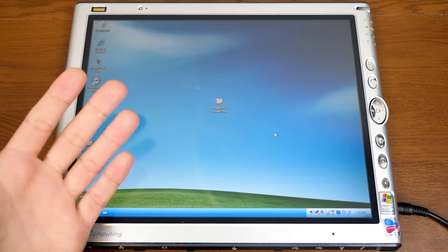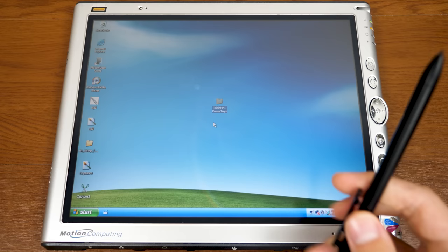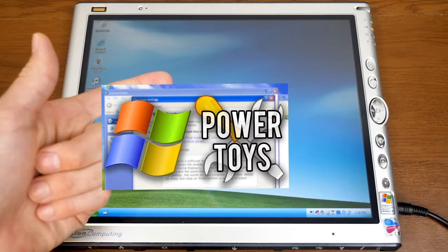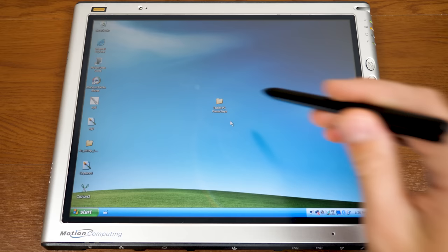Hello everybody and welcome back to another video. In today's episode, we're going to be taking a look at Microsoft Power Toys for Windows XP Tablet PC Edition — something I briefly touched on in my last Tablet PC Focus video on the Experience Pack. We have covered all the other versions of Microsoft Power Toys on this channel: versions for 95, Windows XP, and Windows 10. This right here is specifically designed for Tablet PC Edition.